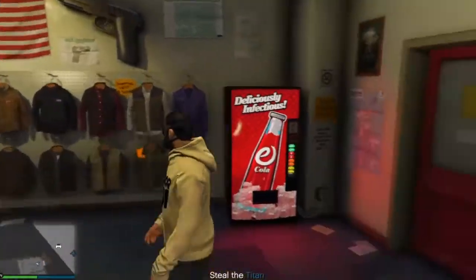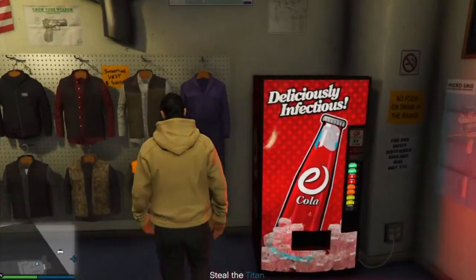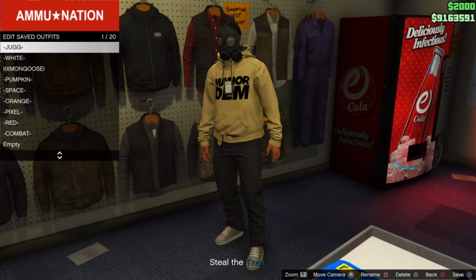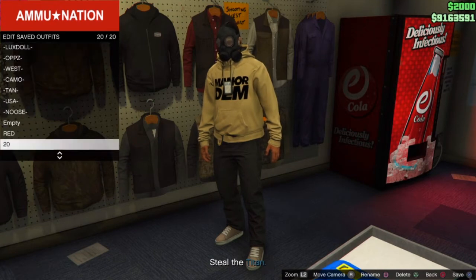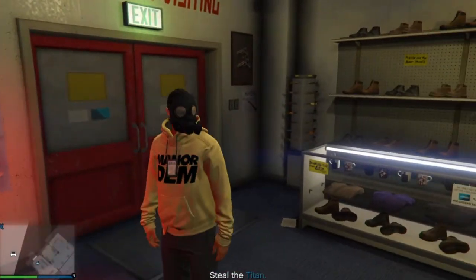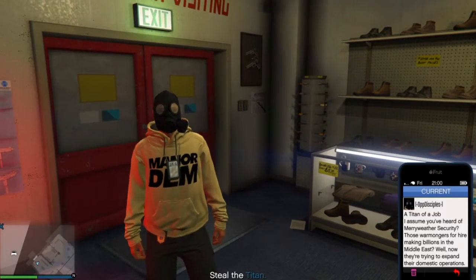Next step — find the gun store near you, go to the right, press running, go deep end, and save your outfit once again in slot 1 or slot 20 — for me I save in slot 20. Once you save your outfit, open your phone and leave the job. I'll see you guys once we load straight into a public session.